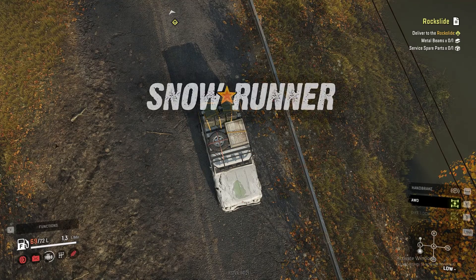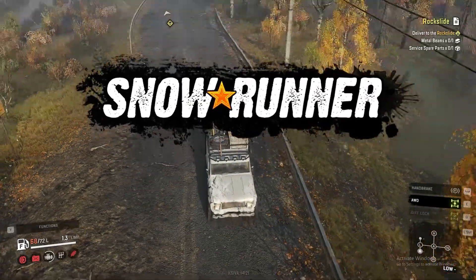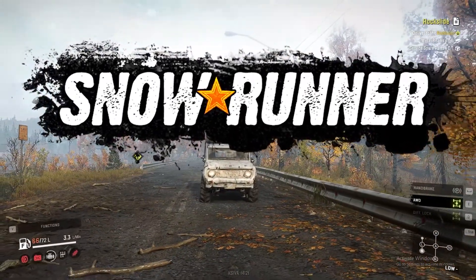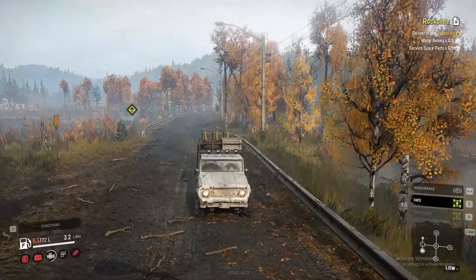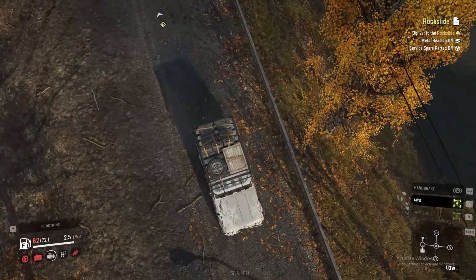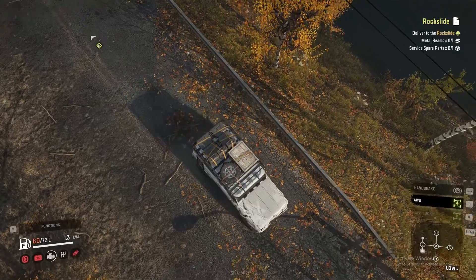Hello and welcome to SnowRunner, where we review some of the best explorers and four-wheel drives out there in this game. So let's do the B-roll.